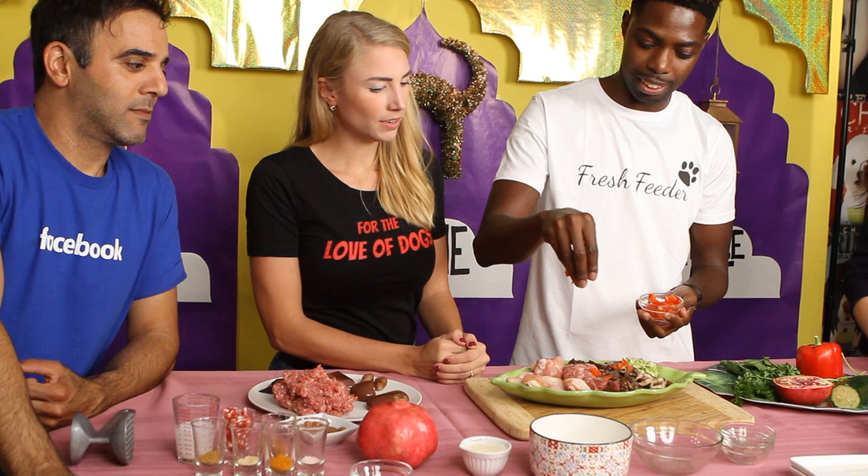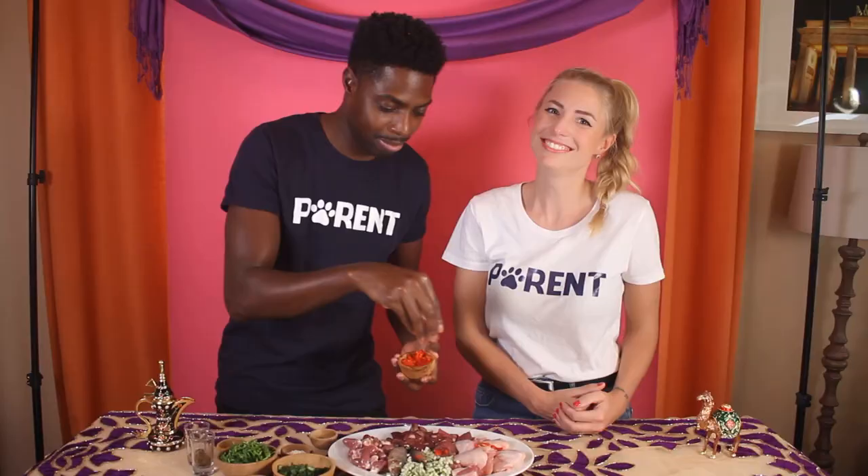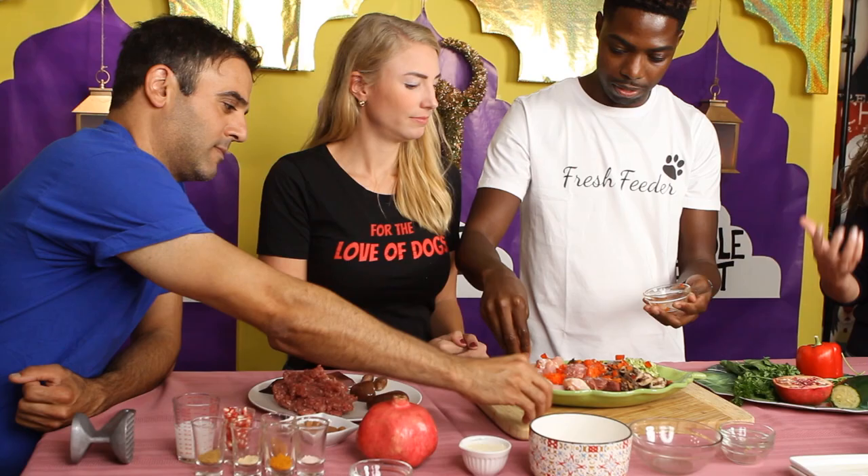Next we have 30 grams of red pepper — a fantastic source of vitamin C. Dogs can make their own vitamin C, but supplemental vitamin C through whole food sources absolutely benefits the joints, the eyes, and scavenges free radicals. Red peppers are actually one of the most vitamin C-packed vegetables in the world — more than oranges.